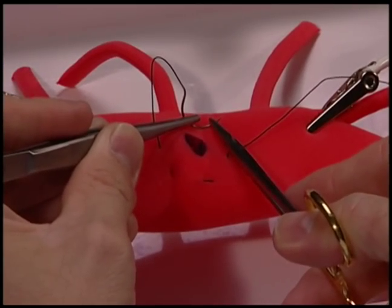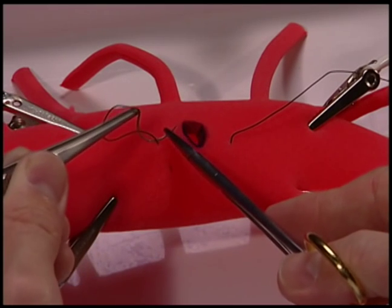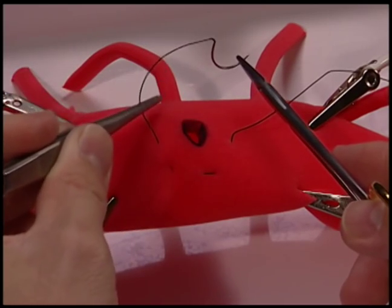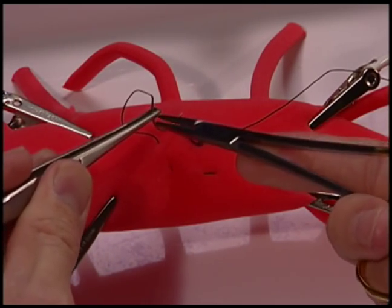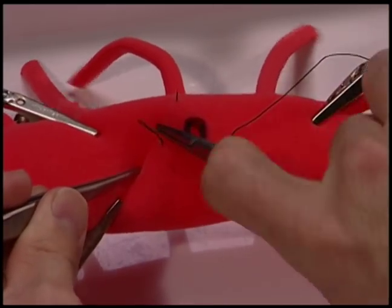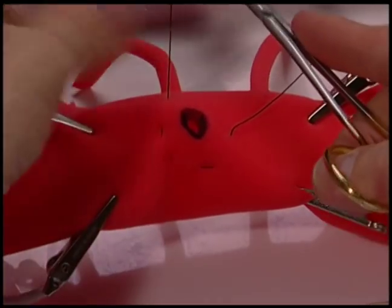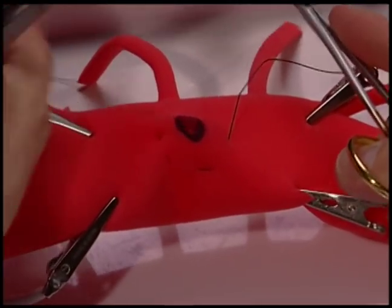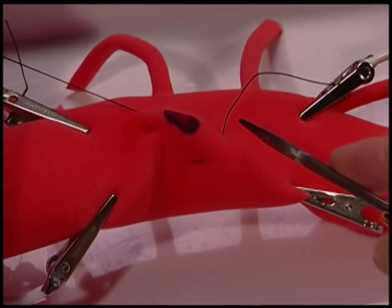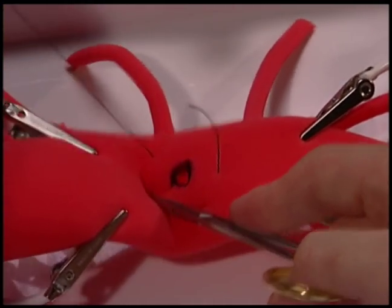Another common error is to forget to draw the suture through the purse string as you go. This ends up leaving a very short amount of suture left, making it difficult to place additional sutures as you come around the purse string, and eventually forces you to drag the suture all the way through the tissue, potentially stressing the tissue. It's much better to bring the suture through with you with each bite.